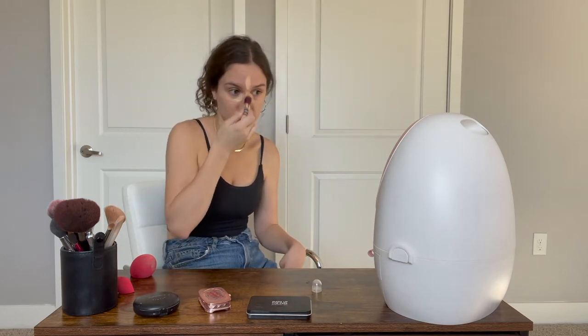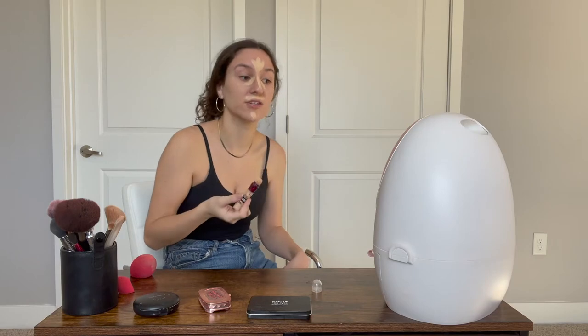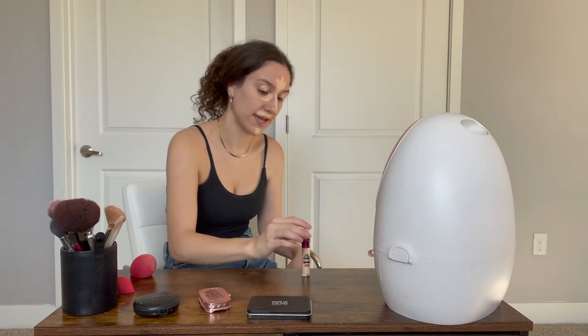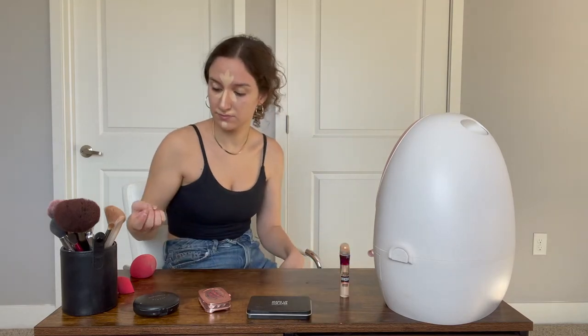I usually wear no makeup, but if I do a light makeup, this is what I do — just on the high points. And I have this little mini version of this beauty blender that I'm gonna use so I can really focus on these specific areas.